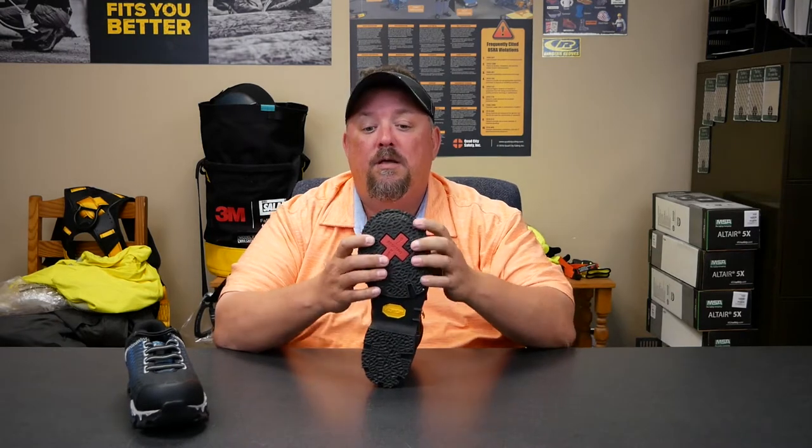One of the ones that we carry here is through Carolina — this is a Vibram sole that's specifically manufactured for heat. Just pay attention to those when you're spending a lot of your hard-earned money on protective footwear.